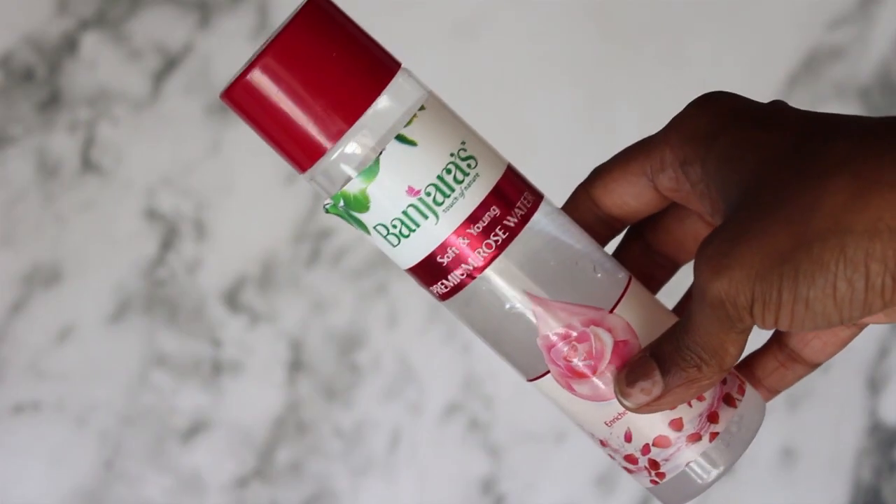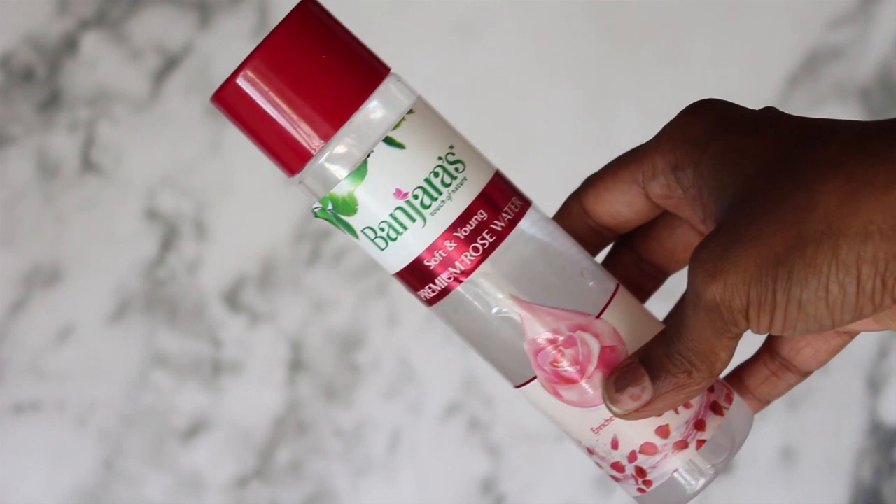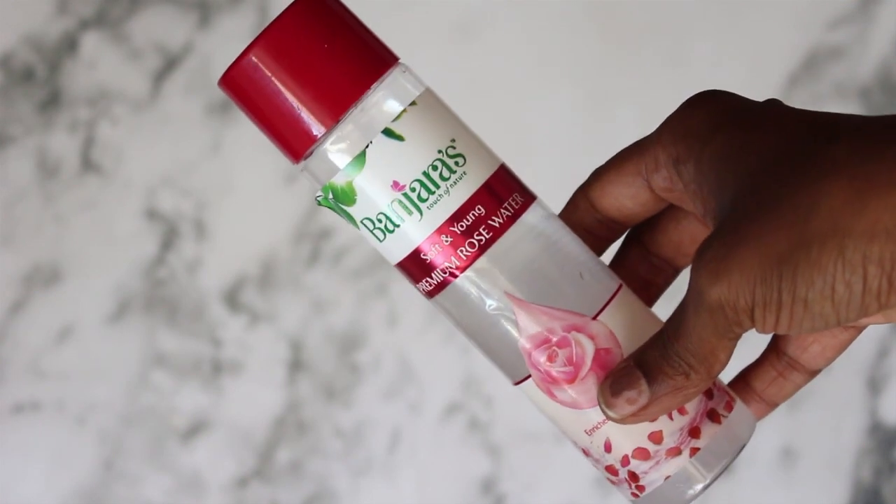Once I've washed my face off, I'm gonna tone with some Banjara's Soft and Young Premium Rose Water. I love this stuff — it's chemical free, acts as a wonderful toner, closes my pores, and also helps reduce oiliness in my skin.